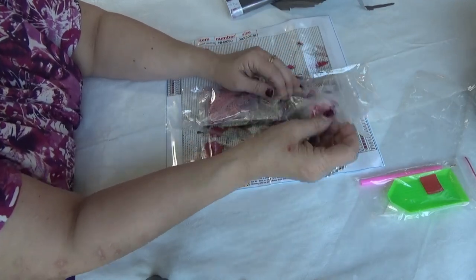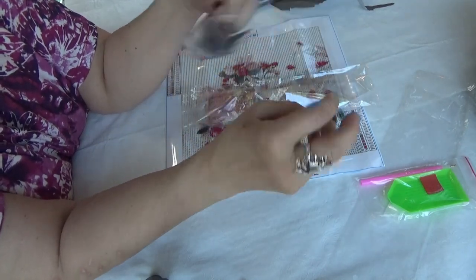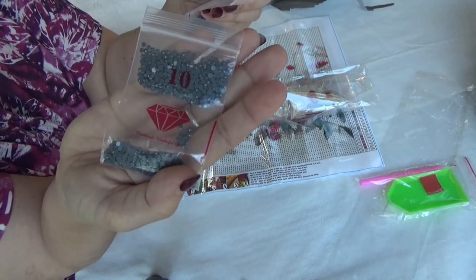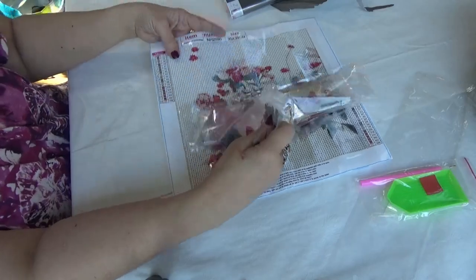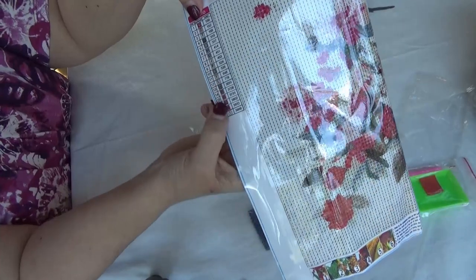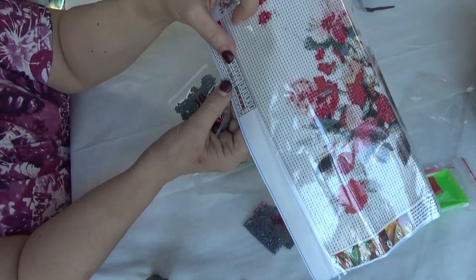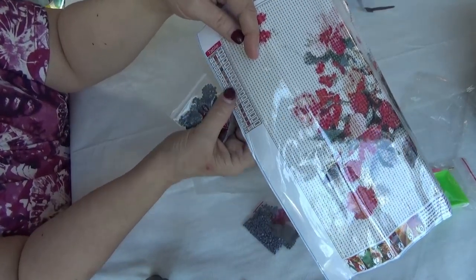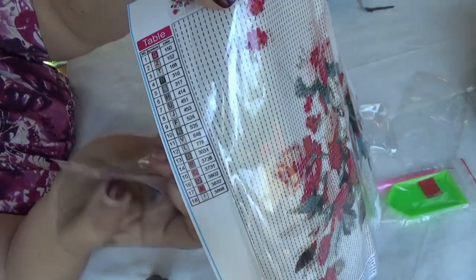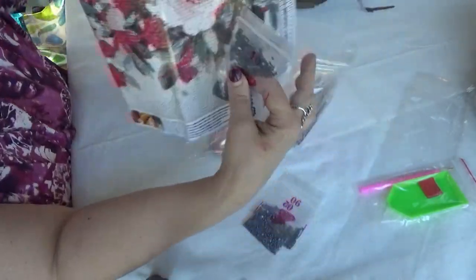Each of these comes in a bag with the diamond on it, so to speak, and the number — the drill number in sequence. You'll match that to the drill number on the edge of the canvas, which has a sequence number. For example, this is number 10; here it's the symbol letter K, and it's actually the DMC color code number 535. That's how you match them up — find the letter K and put one drill on each spot.